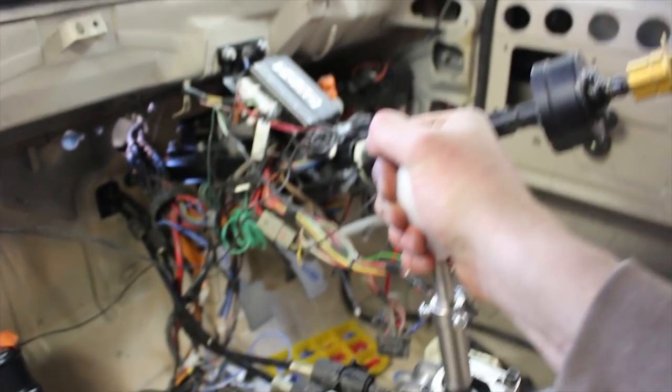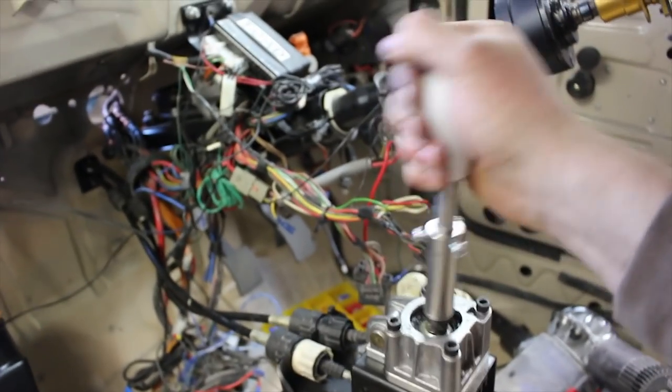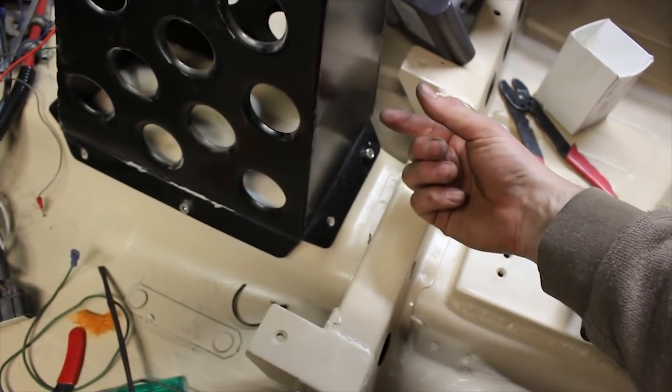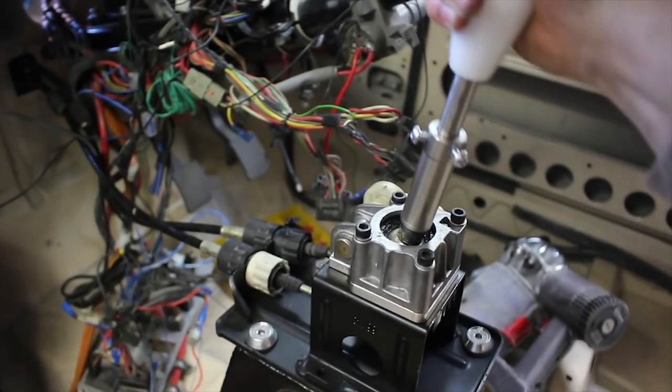It's much better. Obviously I need to bolt this down properly — I've ordered some more M6 bolts that are the right sort of length, so that'll be a lot more sturdy hopefully. Yeah, pretty happy with that.